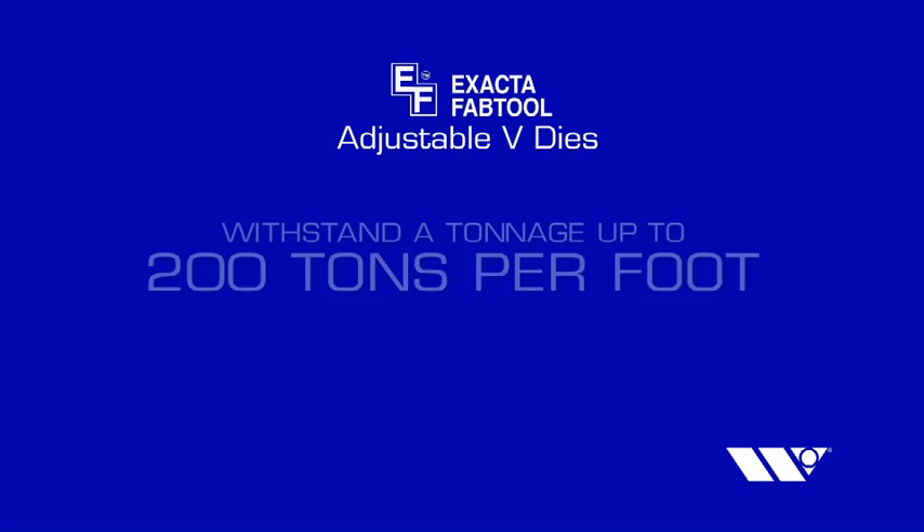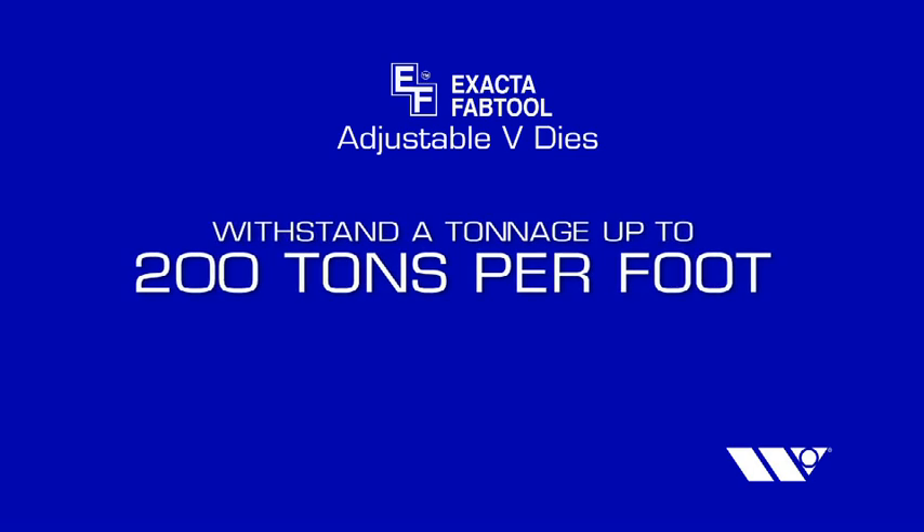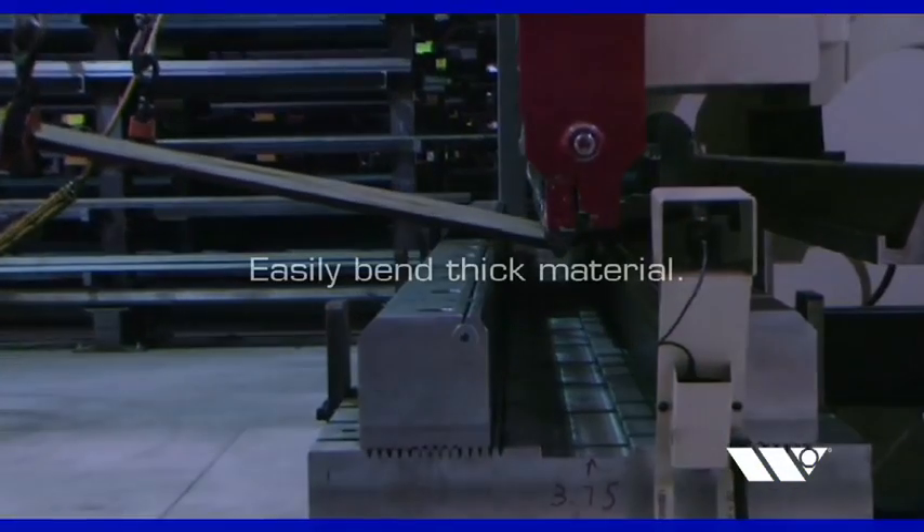Xacta Adjustable V-Dies are capable of withstanding a tonnage of up to 200 tons per foot, allowing you to easily bend thick material.